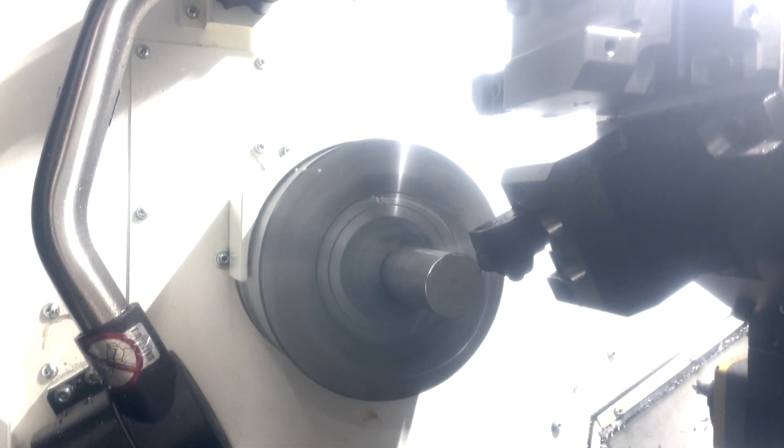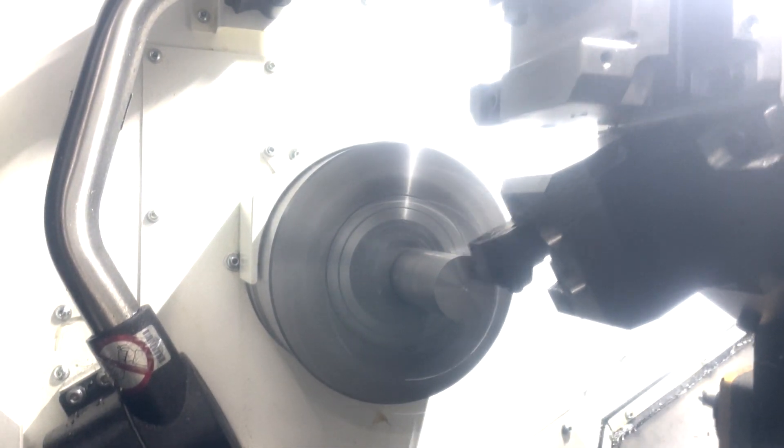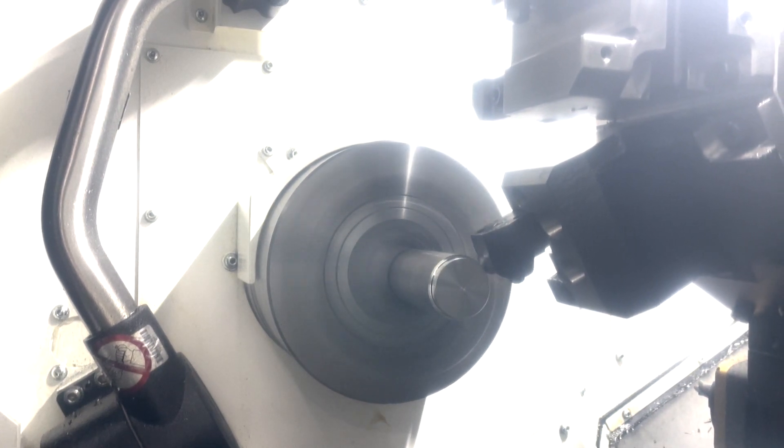Now an 80-degree rough tool is going to come in and face the part, then rough turn the OD.